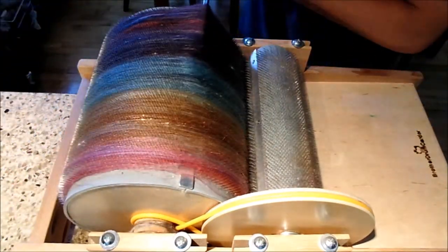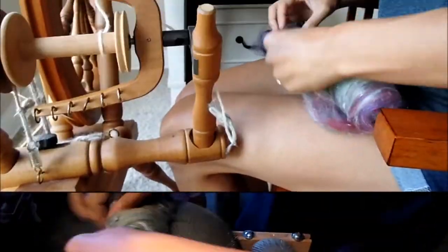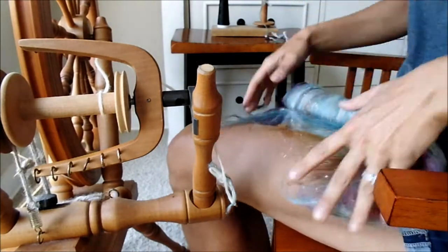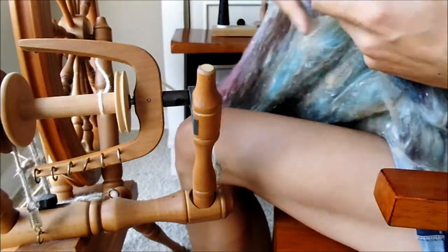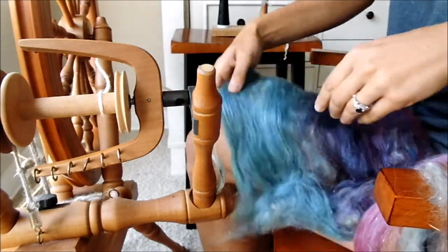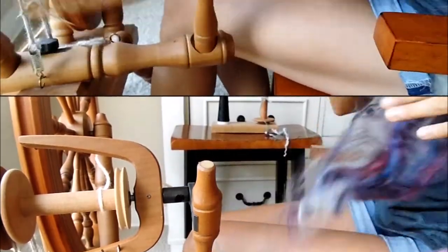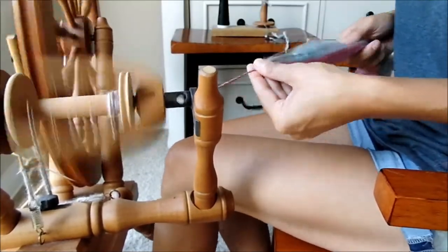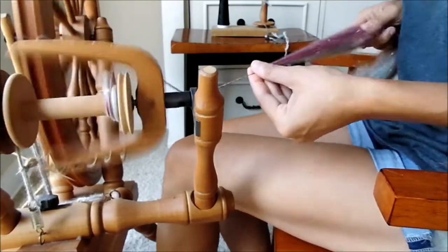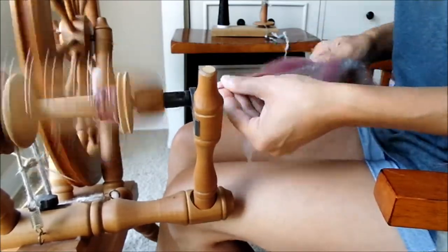We take this bat off and we're still going to spin it slightly thick, slightly thin — not a big variation between them. However, with this bat we are going to tear it off into sections the length of the bat and sort it out by color. We're going to separate this bat by color and spin it color by color. This is going to produce a significantly different looking yarn. The thick and thin sections go in the same as the other one — we're not adjusting how thick or thin — just spinning color by color.